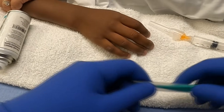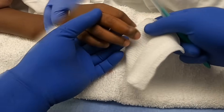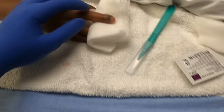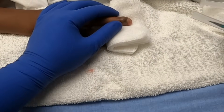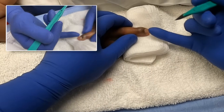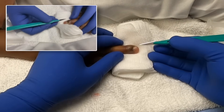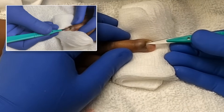We'll use a number 11 blade for the actual drainage. Okay, take some breaths so you don't throw up. You can see more of the infection on this side than on this side, so we'll direct our blade that way. Just try to prop up the finger and keep it flat and parallel.